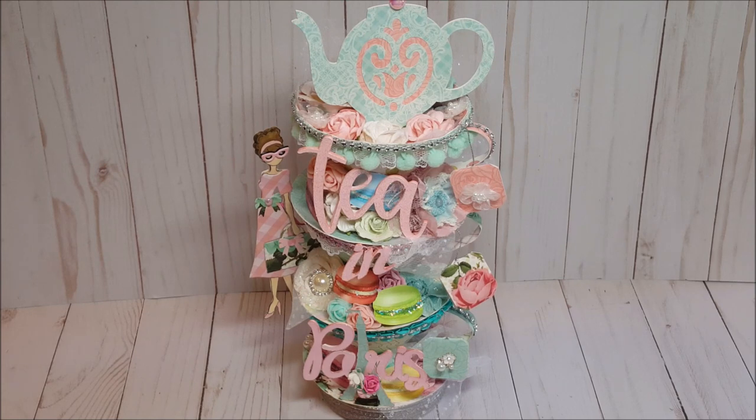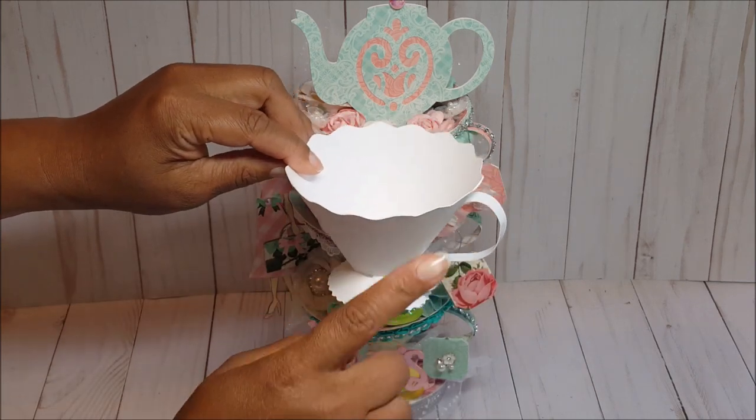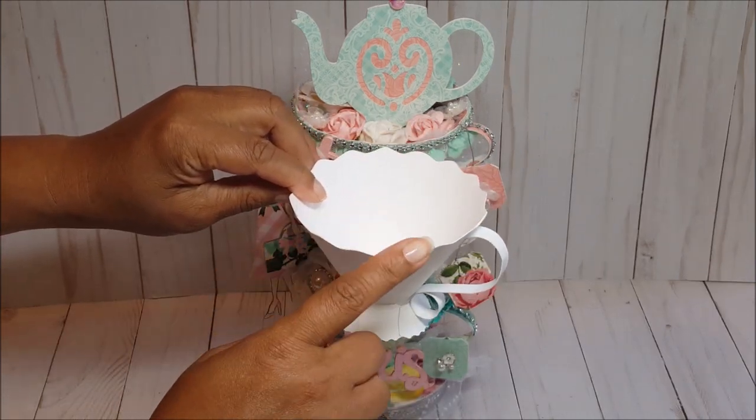This project was inspired by Carol Herlock — I absolutely love the way she did her stacked teacup, and I'll include a link to her video. She used a variety of dies for the teacup as well as the teapot. One of the dies was by Brenda Walton — a Sizzix teacup die which they no longer make. I was able to find a pattern on Pinterest.